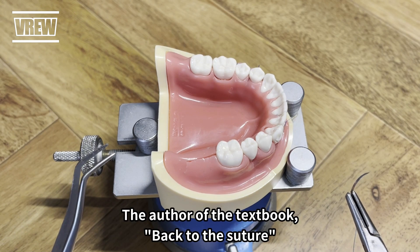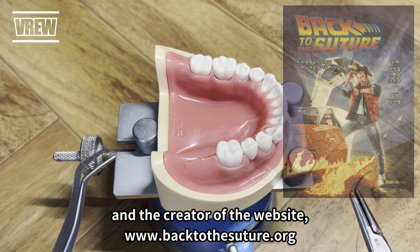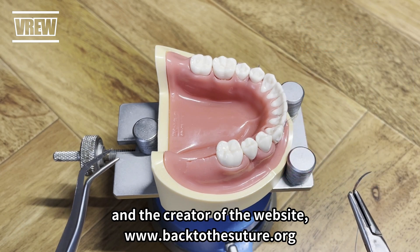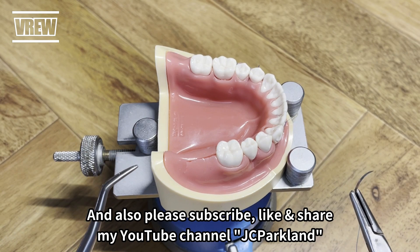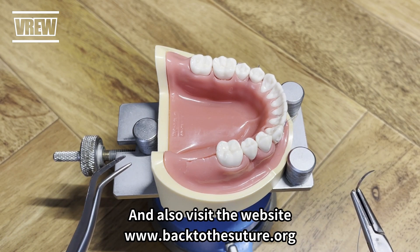Hi, this is JC Park, the author of the textbook 'Back to the Suture' and the creator of the website BackToTheSuture.org. Please subscribe, like, and share my YouTube channel JC Parkland, and also visit the website BackToTheSuture.org.